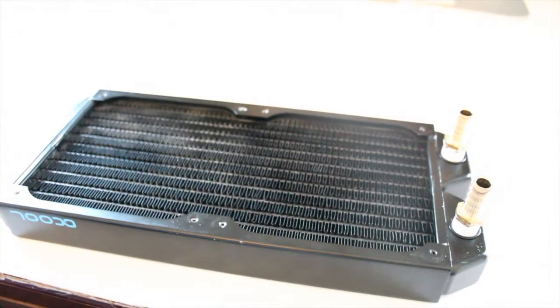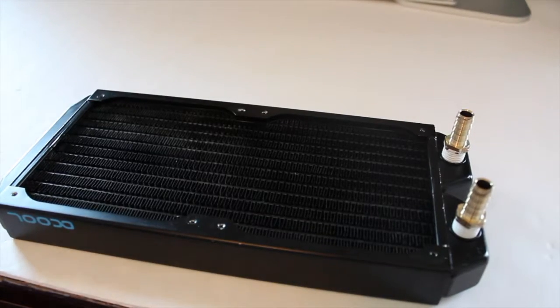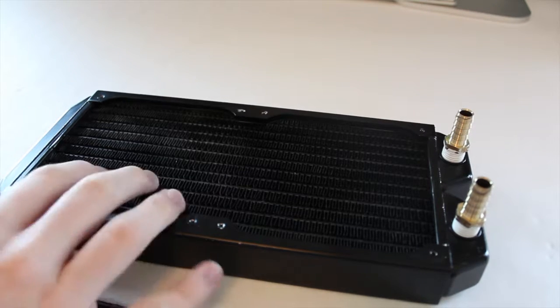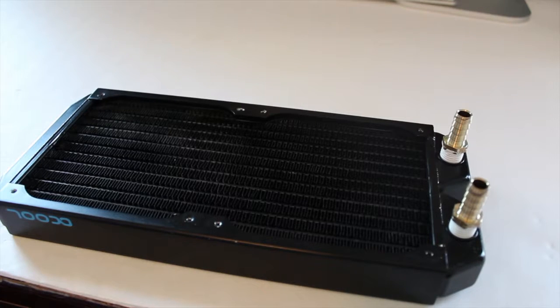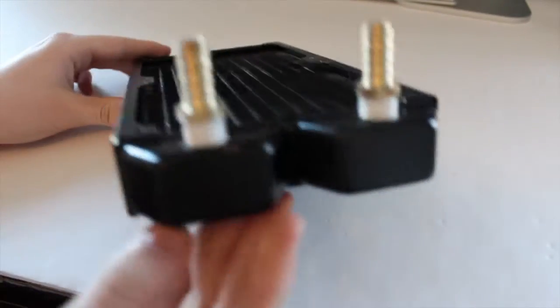Next is the radiator. This is an AlphaCool radiator — an AlphaCool Nexo something. I don't know where the box went. It supports two 120mm fans, so it's a 240 radiator. Fittings have pipe tape on them, like usual.